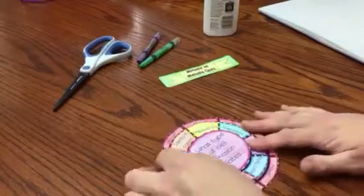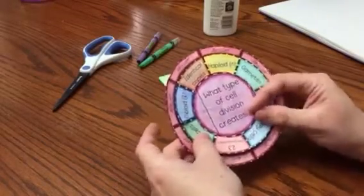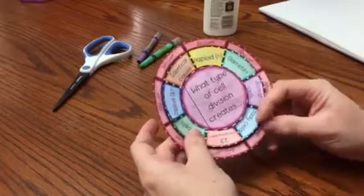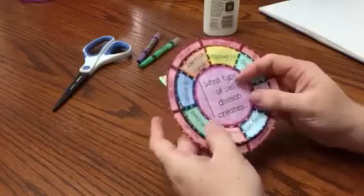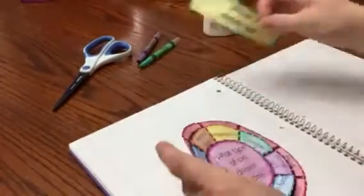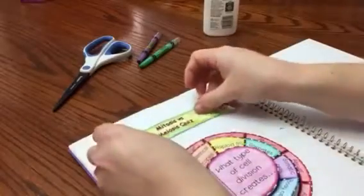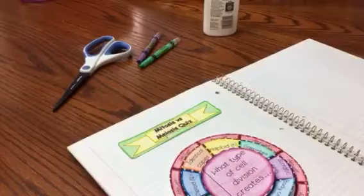This foldable allows me to quiz myself on mitosis and meiosis. I'll ask myself, 'What type of cell division creates body cells?' then I look at my answer — it is mitosis. It's a really cool foldable that I can place in an interactive notebook.